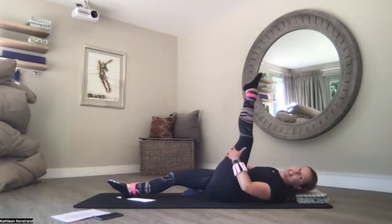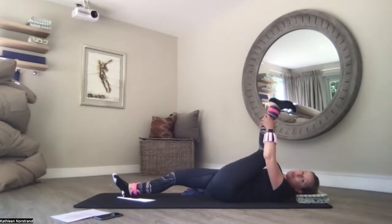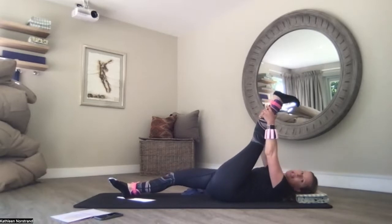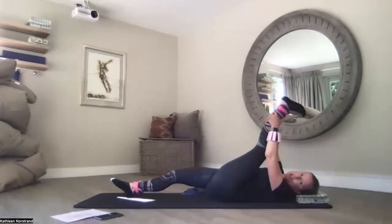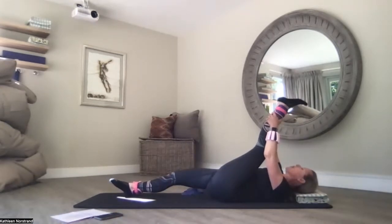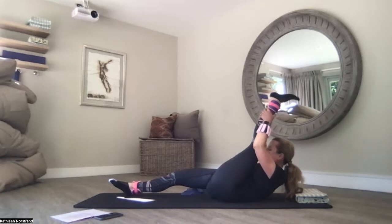Lengthen your leg up to the ceiling, holding on to your hamstring, calf muscle, your ankle — not the back of your knee. Push into your heel. Hug the lengthened leg to the chest as you start circling your ankle one way then the other. Hug that lengthened leg to the chest. Progression: dip your chin to your chest, look at your belly button, float up your head and shoulders.